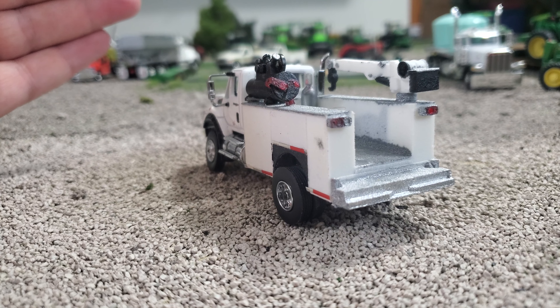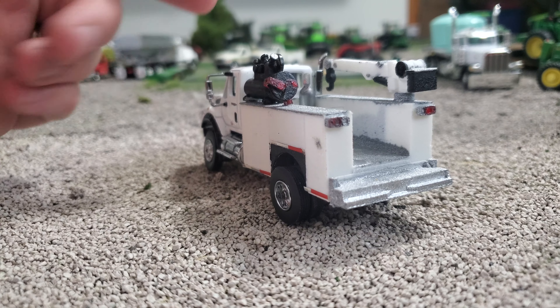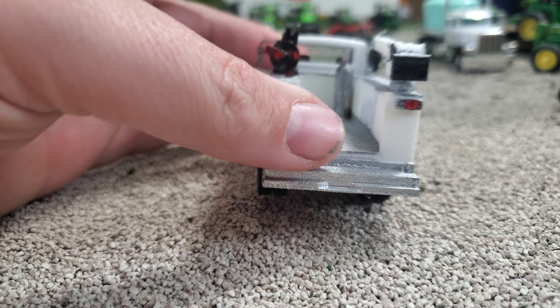There is a little bit of interior detail, but it's pretty spartan — and you can't see in there very well anyway, so that's okay. It does have a rear window, and then if we get back to the service bed part.